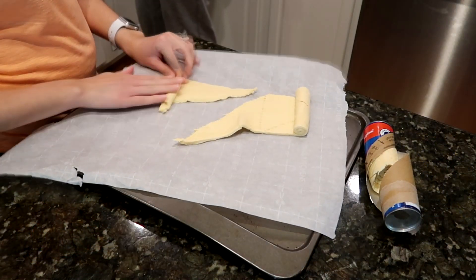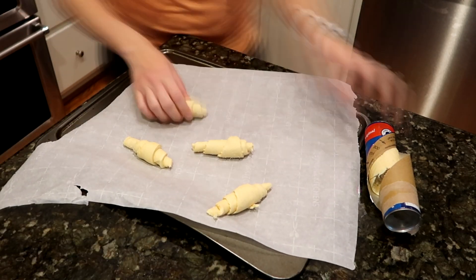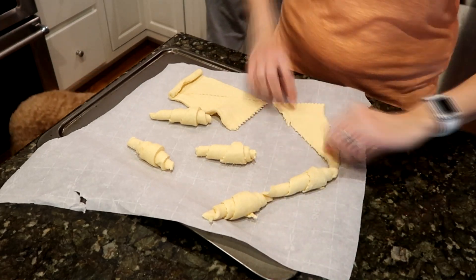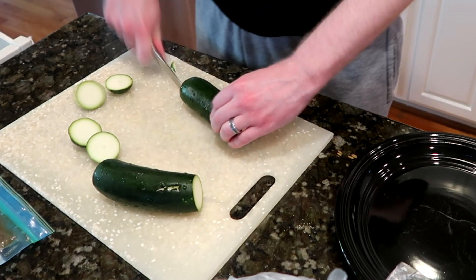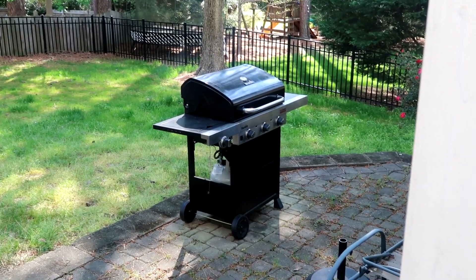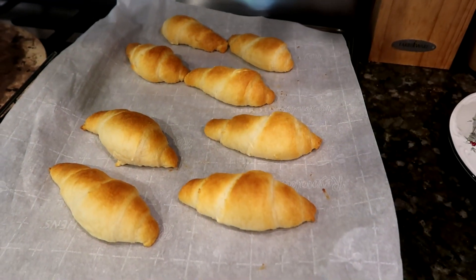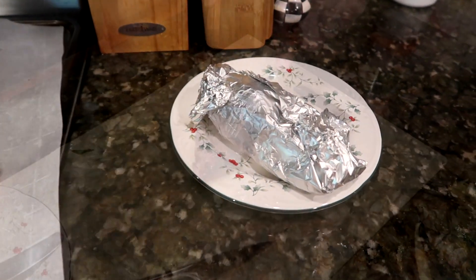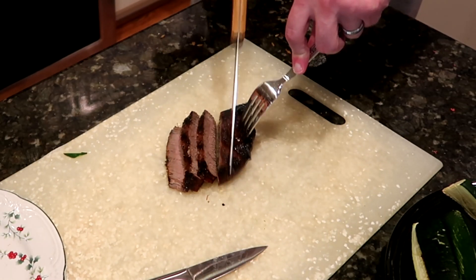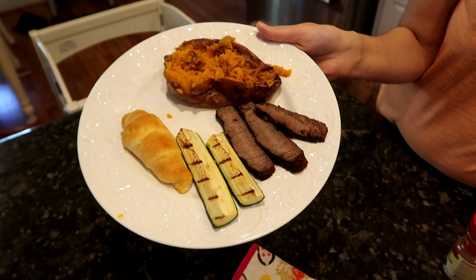I got some Pillsbury crescent rolls all nice and ready and into the oven. Meanwhile my husband cut up some zucchini to go onto the grill as well. This is when you have your London broil and zucchini on the grill and just wait for them to finish cooking. About this time you're going to get the crescent rolls out and the sweet potato out — the baked potatoes still need a little more time. We cut up the London broil — it got a little more well done than we preferred, but it was still delicious. And there you have our London broil dinner.